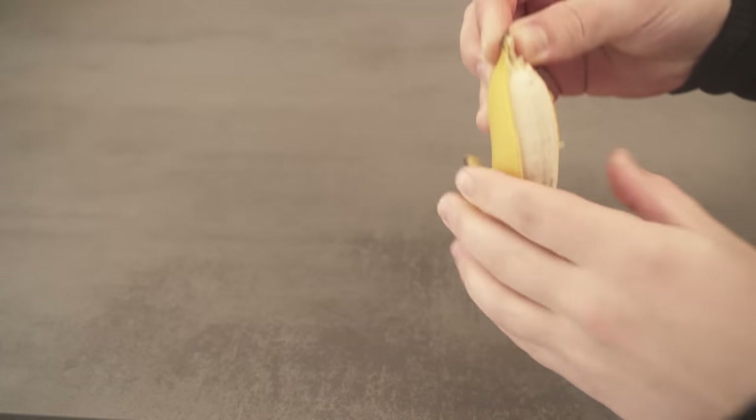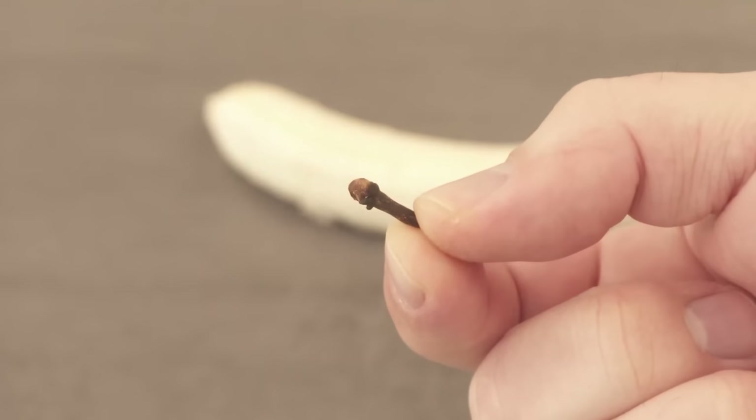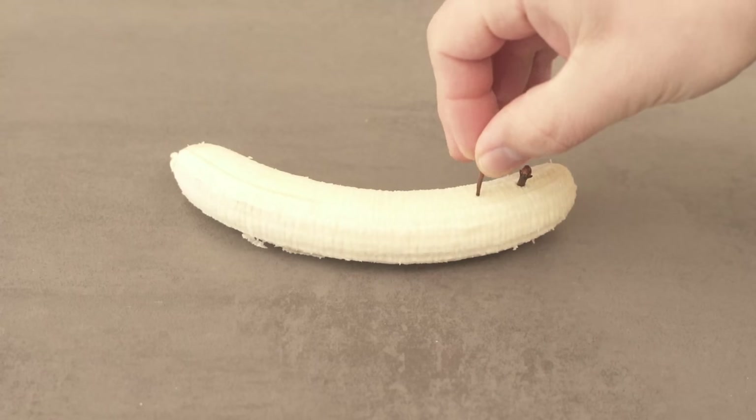First, grab a banana and remove the skin completely. Then we need the cloves. Grab a few of them and put them inside the banana. There should be about 10 to 15 cloves in total that you put into the banana.